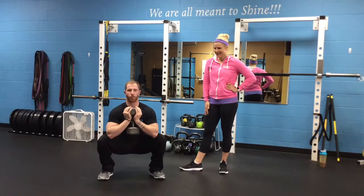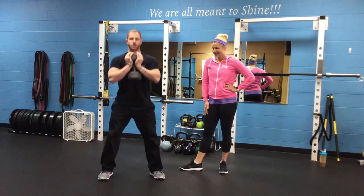My knees are pointed over my toes. As I stand, I press through my heels through the floor and slowly stand.